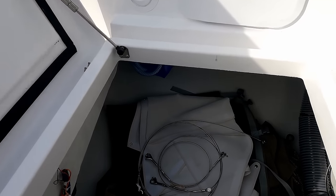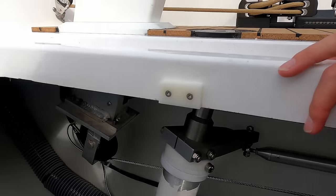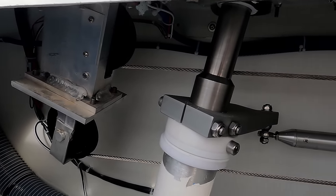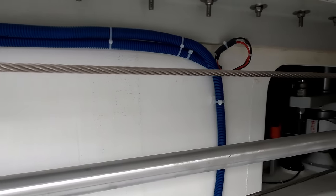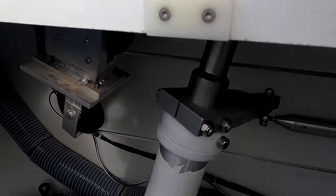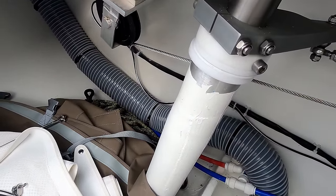Large lazarette on gas struts. As you can see, emergency steering. There's your helm, so your cables run down the helm block, which is in aluminium, all the way forward. That connects both helms. Autopilot is in there somewhere. And then you have a solid aluminium tube going down to your rudder.